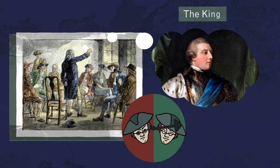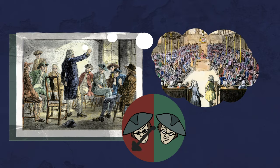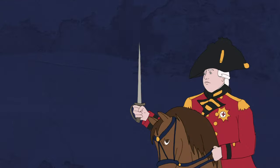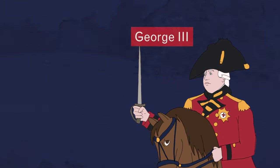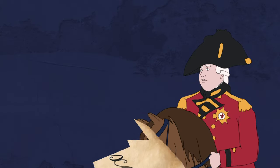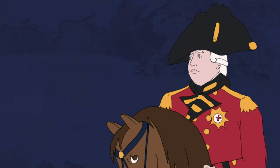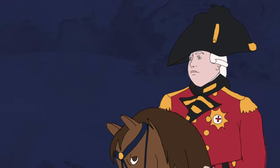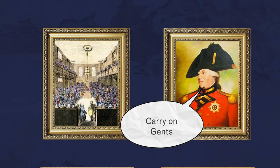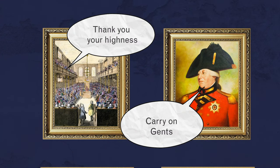Most American colonists did not see the king as their enemy. The focus of their anger was aimed at the British Parliament. They believed George III would exercise his sovereign powers to protect them from the restrictive policies and high taxes Parliament had introduced to organize the expanded empire. But those colonists were wrong. What they failed to understand was that a British monarch rarely overruled the government and usually did as his ministers advised.